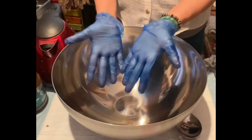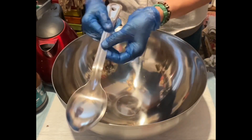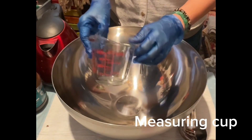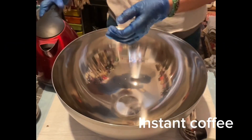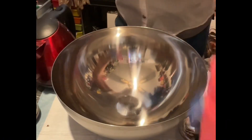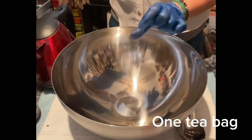Hello everyone! I will be making my grunge mix. I will wear a pair of gloves. I will use a mixing spoon, a measuring cup, instant coffee, hot water, tap water, and one teabag.